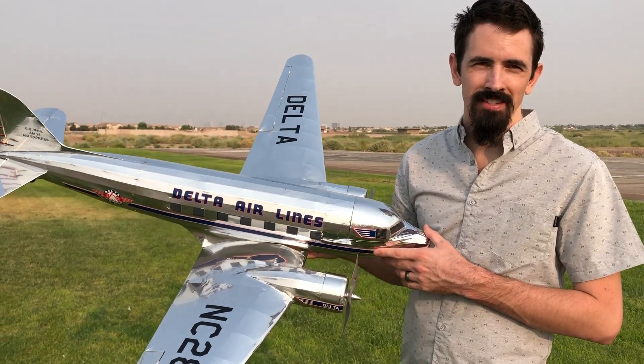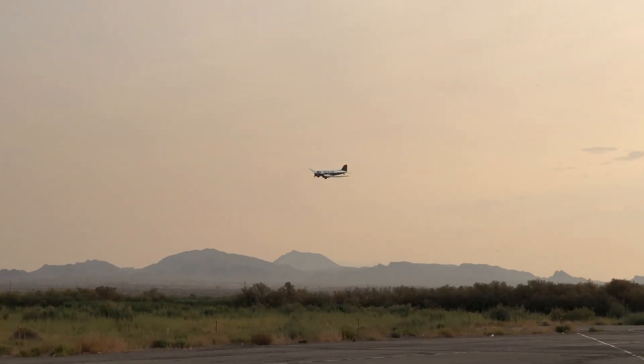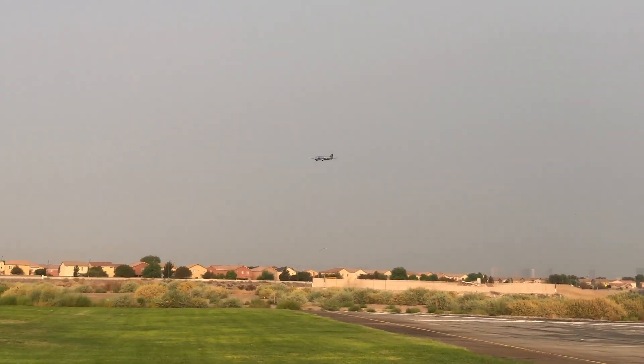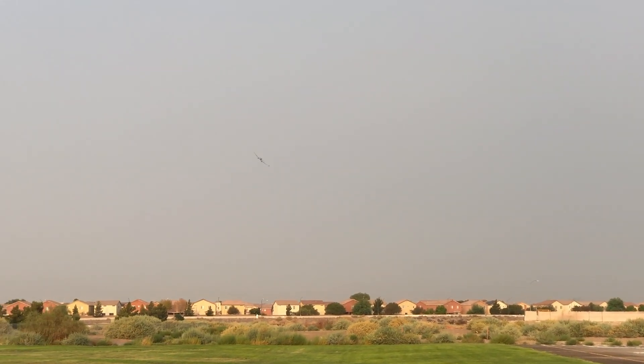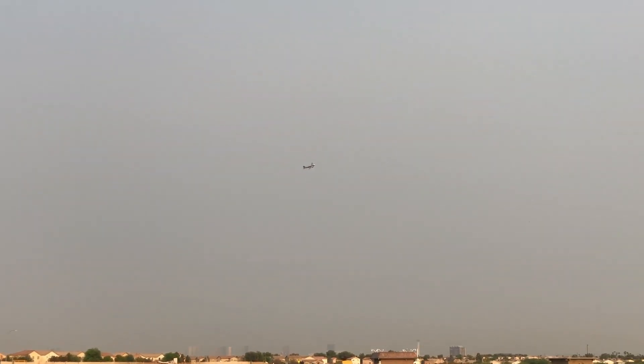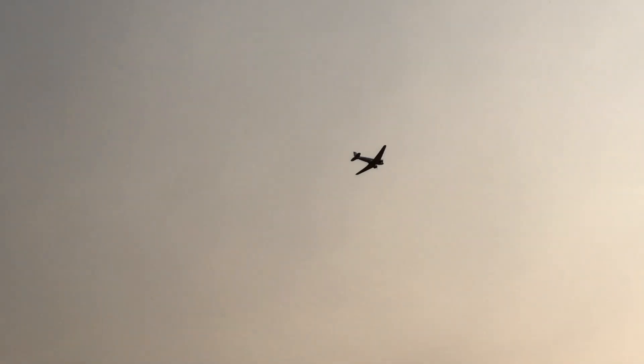We just got done flying the DC-3 again — it flies really well. Thank you guys so much for watching. I'm working on building a lightweight 3D-printed airplane right now, it's going to be really cool. Look out for my next video. Thank you guys.